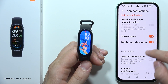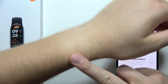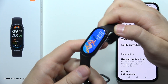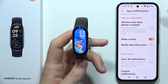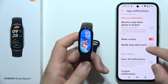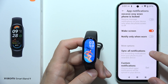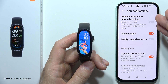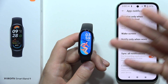Also, I recommend you to turn on 'Screen for incoming notifications' and remove 'Notify only when worn.' When you have tattoos on your wrist, the sensor doesn't detect your wrist because of the tattoos, so you won't receive any notifications. Be sure to turn off 'Notify only when worn.' You can also quickly synchronize all notifications by tapping on this switcher, and you will receive all notifications from your phone to your band.